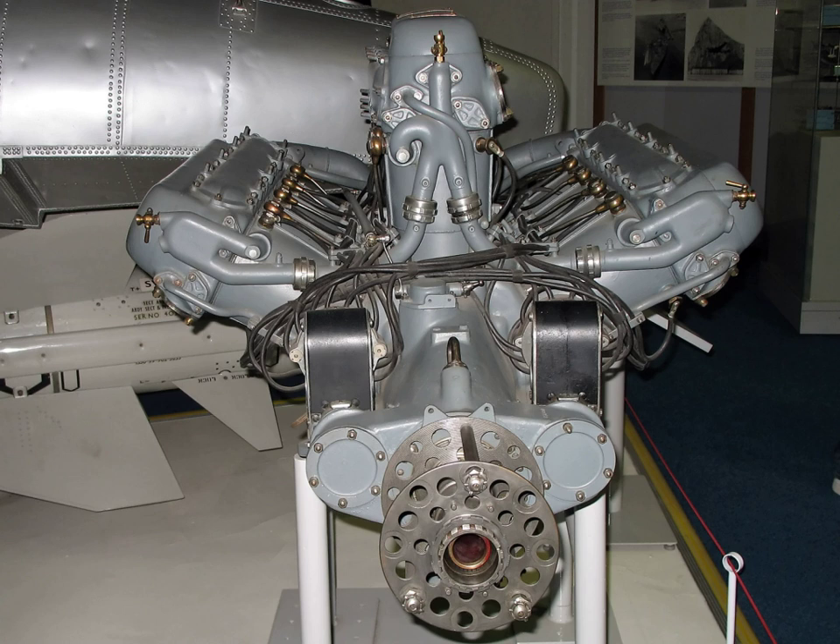Volkswagen Group created the first successful automotive W engine with the introduction of its W-8 as a testbed for the W-12. The W-12 combines two narrow-angle VR-6 engine cylinder heads around a single crankshaft for a total of four banks of cylinders. For this reason, the four-bank configuration is sometimes, and more accurately, referred to as a VV, WV, or WR to distinguish it from the traditional three-bank W design. The earlier W-8 combined two VR-4 engines.